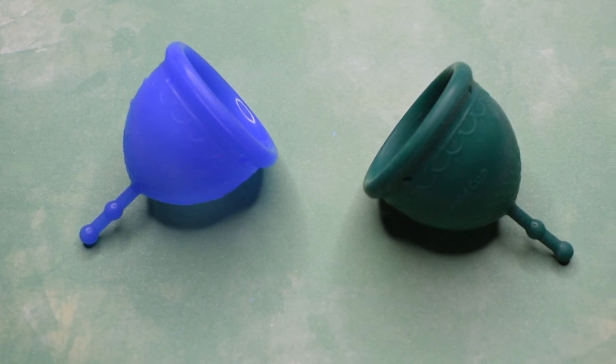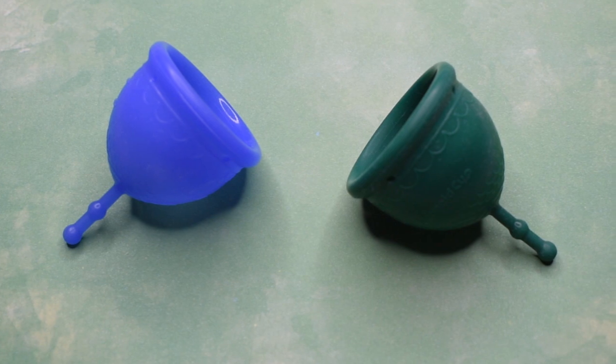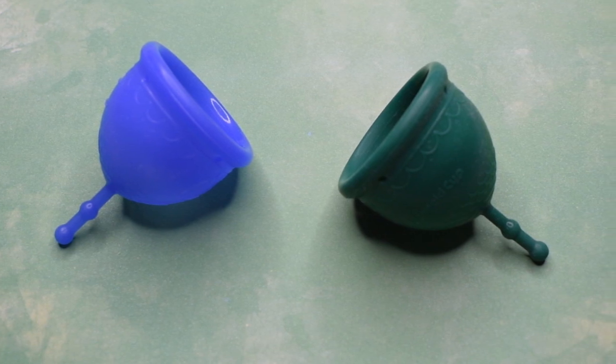This is a squish comparison between the mermaid cup guppies, or low cervix, in the soft version and firm version, both in a size large.